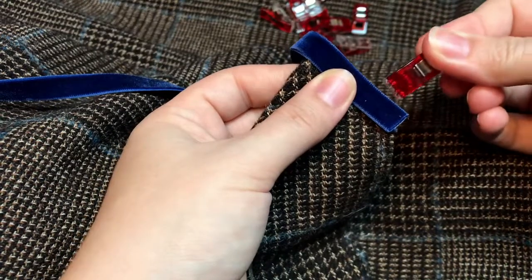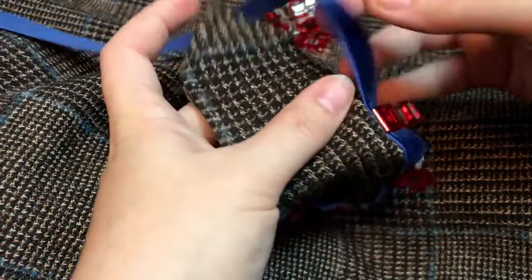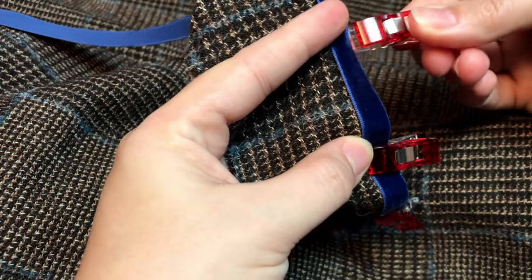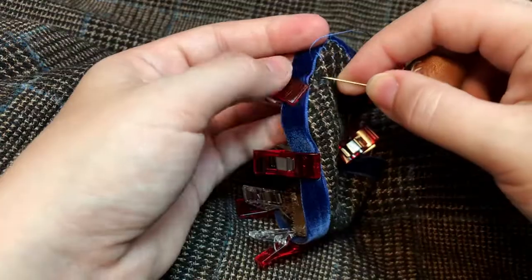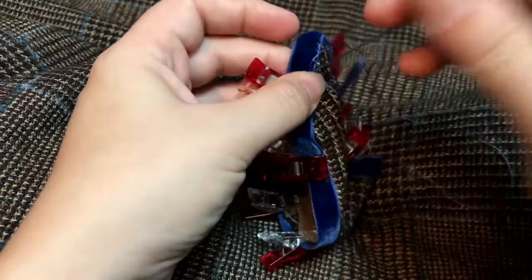Then I used more matching ribbon to trim the edges of the closure bar. Again, 10 points for sewing clips - they're really earning their keep on this project. Then I whipped the ribbon down first on the front side, then on the back.